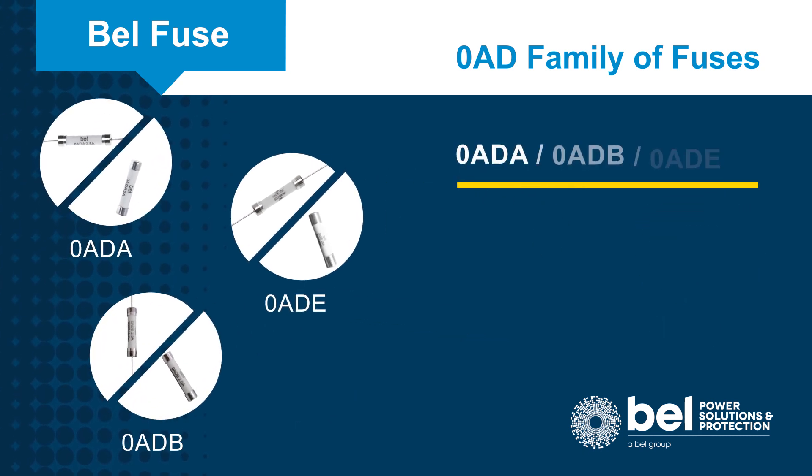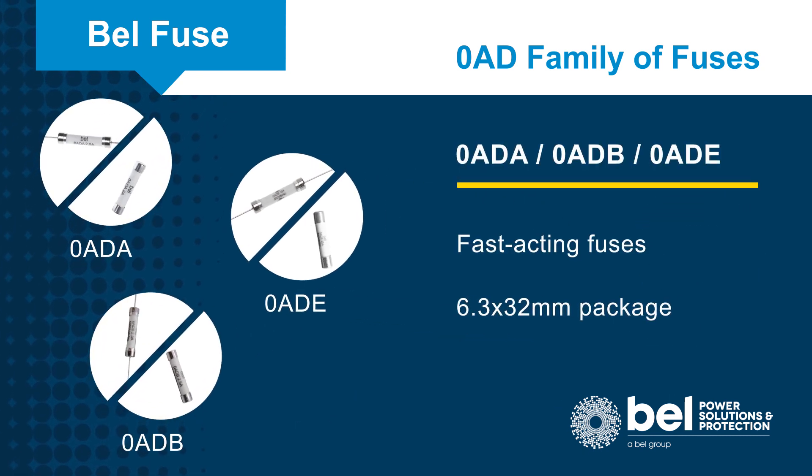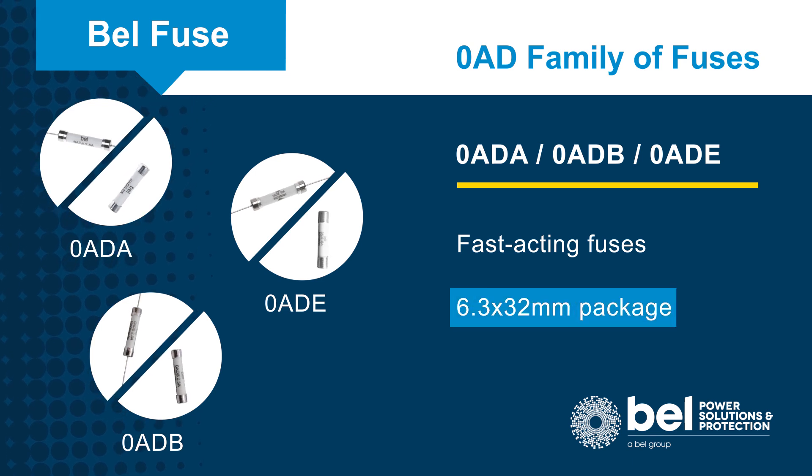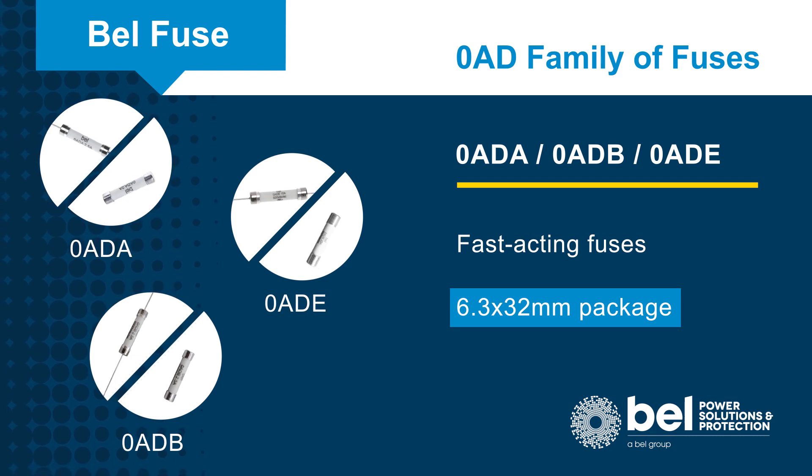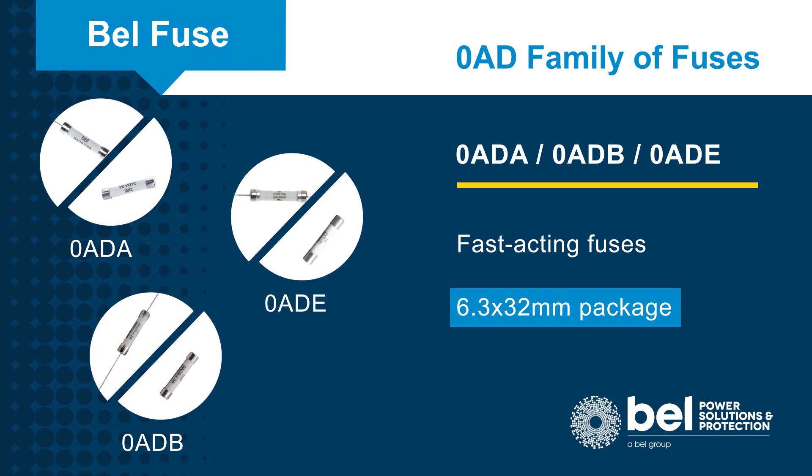The Zero ADA, Zero ADB, and Zero ADE series are fast-acting fuses that feature a 6.3 by 32 millimeter package, occupying less than one-third the volume of a conventional 10 by 38 millimeter fuse.